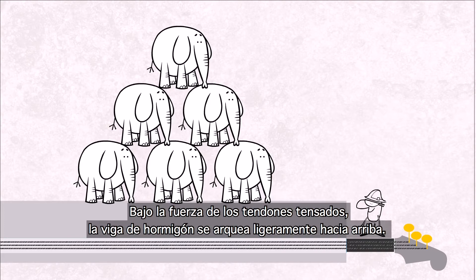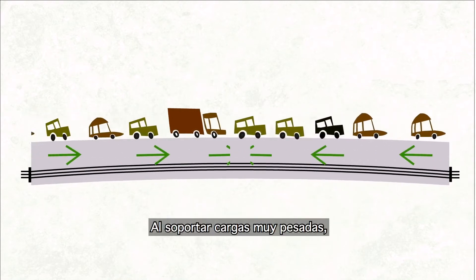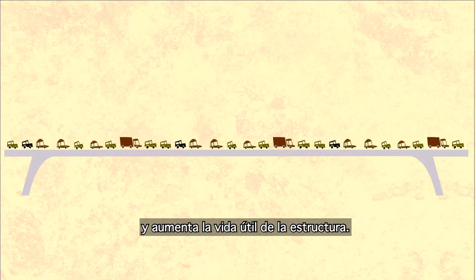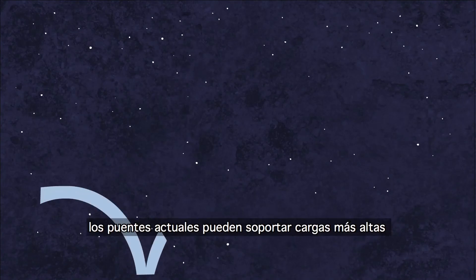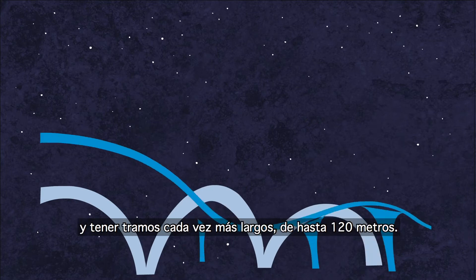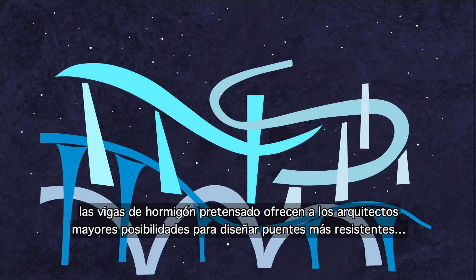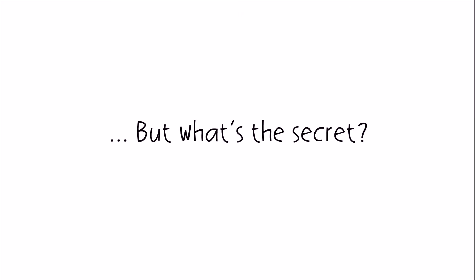Under the force of these tensioned tendons, our concrete beam arches upwards slightly. When supporting very heavy loads, the arch straightens out, but the structure does not bend downwards. No crack opens, and the structure's life expectancy increases. Thanks to this technology, today's bridges can support increasingly heavy loads and are capable of spanning over longer and longer distances, up to 120 meters. Being thinner, pre-stressed concrete beams offer architects greater possibilities to design bridges that are more robust and more beautiful too.